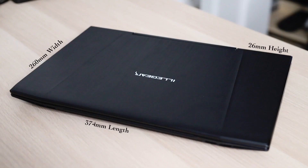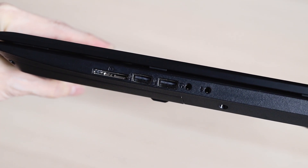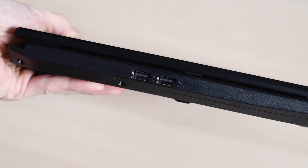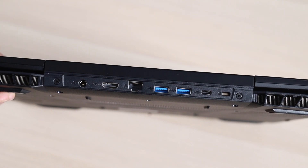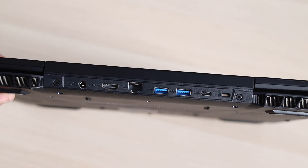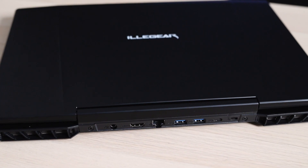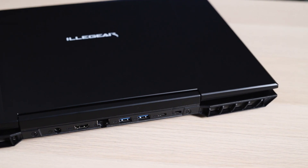Its dimensions are 374mm in length, 260mm in width, and 26mm in height. Taking a look at the ports, they are abundant. On one side there's an SD card slot, two USB 2.0 ports, and headphone and mic ports. The other side has just two USB 2.0 ports, and on the back is where the bulk of the I/O is, with the power port, HDMI, ethernet port, two USB 3.0 ports, and a USB-C port. There are two air vents located on the back to exhaust hot air, and anyone looking at the laptop from behind will definitely be thinking this is a gaming laptop — true and true. Good or bad, that's up to you to decide.